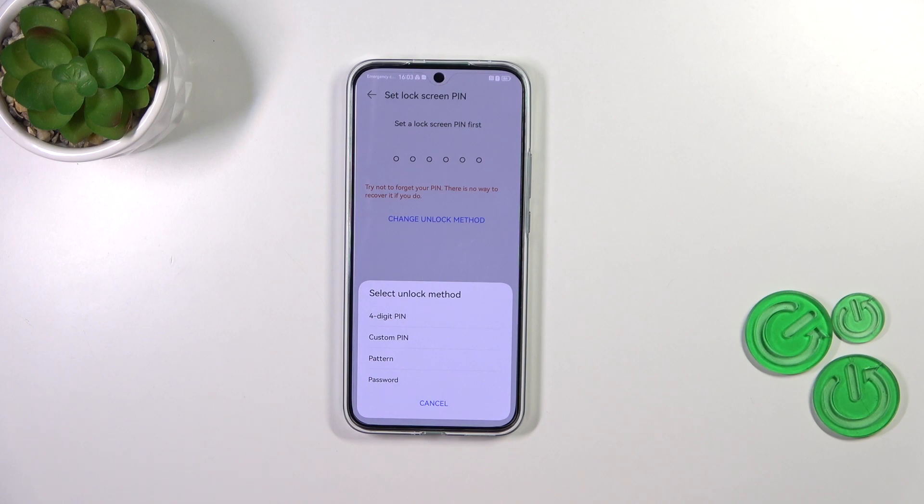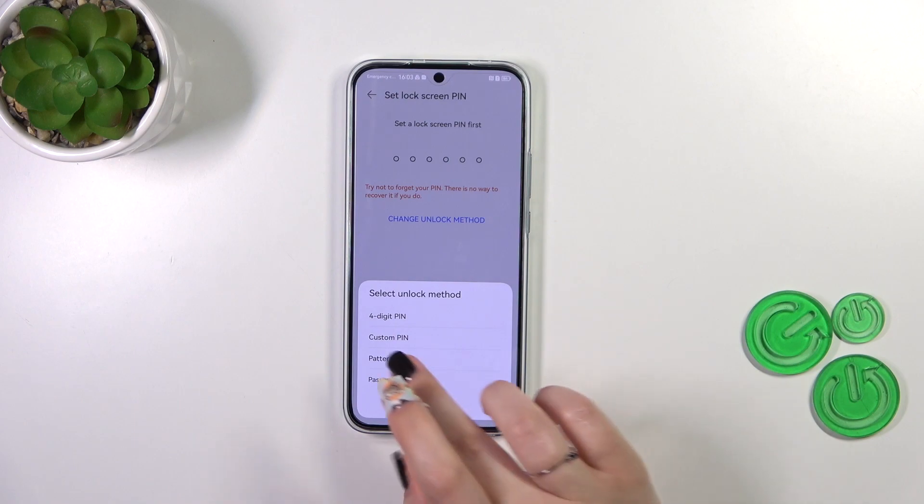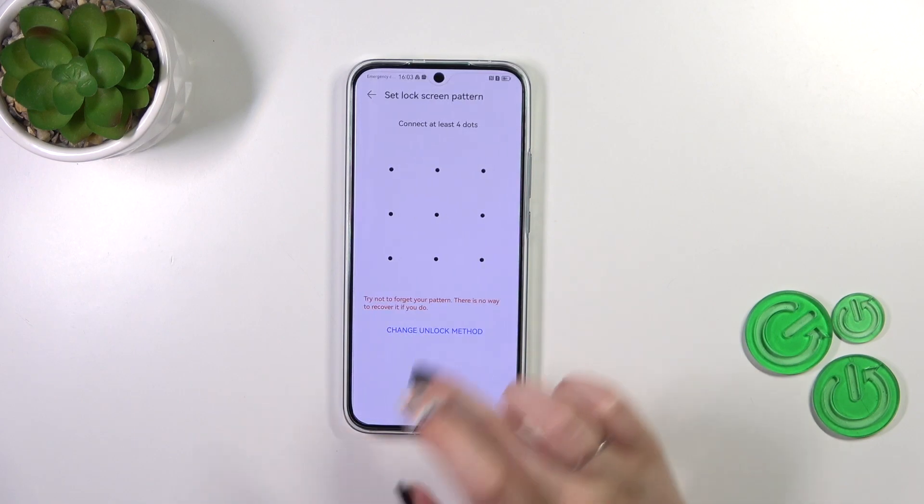I know it's quite confusing but it is necessary, because if for some reason the fingerprint sensor won't work, you will still be able to unlock your device with, for example, the PIN. Of course, if you've already got the lock screen set, you will just be transferred to the next step. I do not have one, so I have to add it right now.